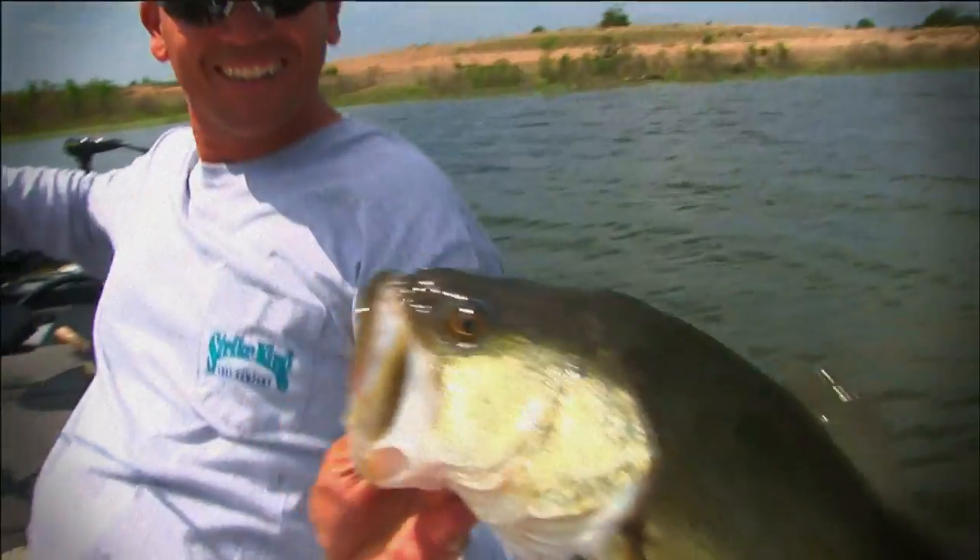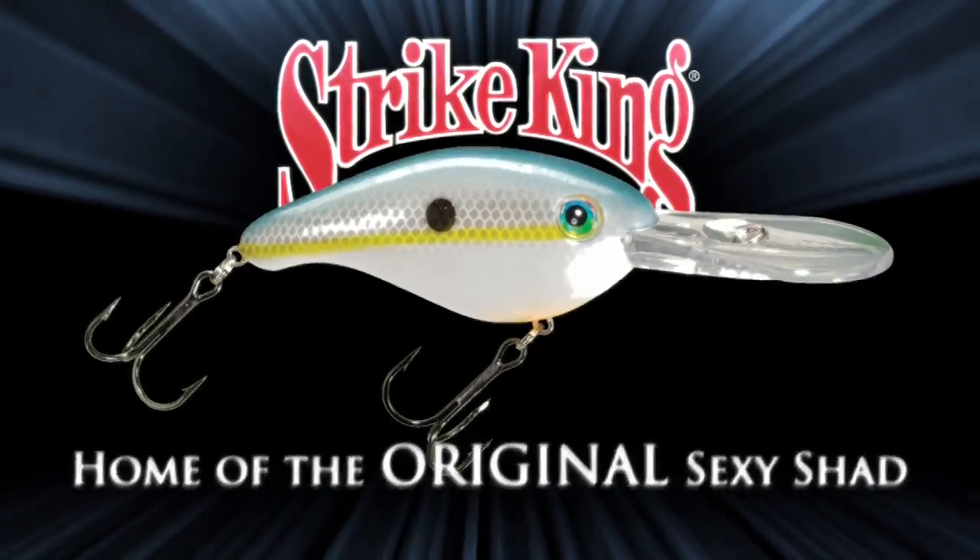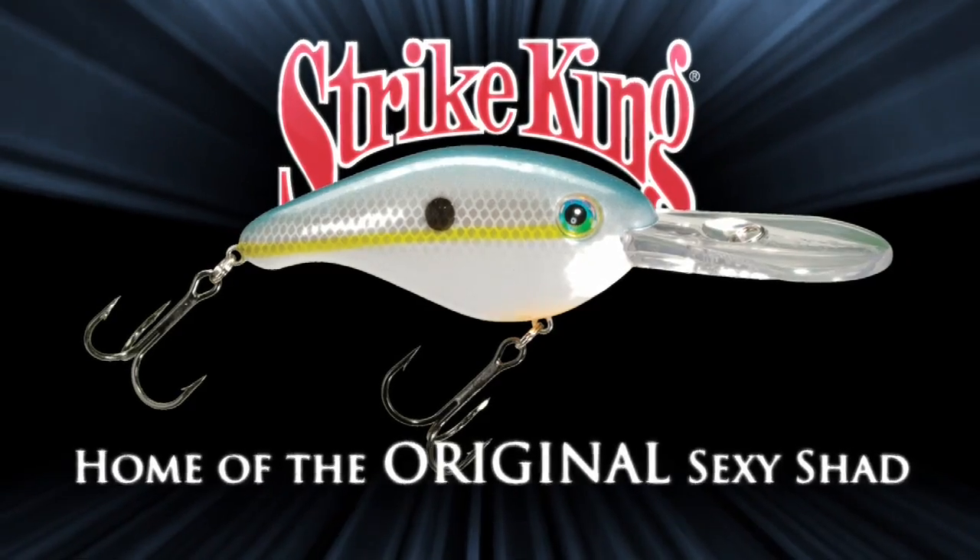The Sexy Shad looks so realistic that I know a bass can't pass it up. There's only one original Sexy Shad, and that's the one that I designed for Strike King. Did I tell you? It's Sexy.